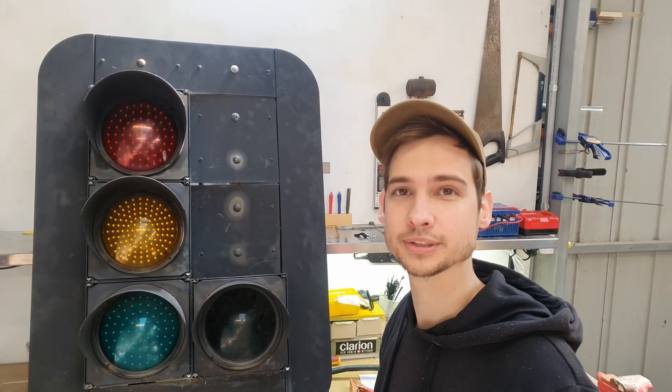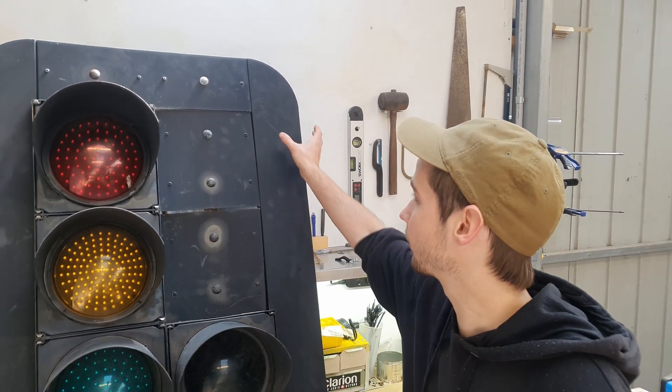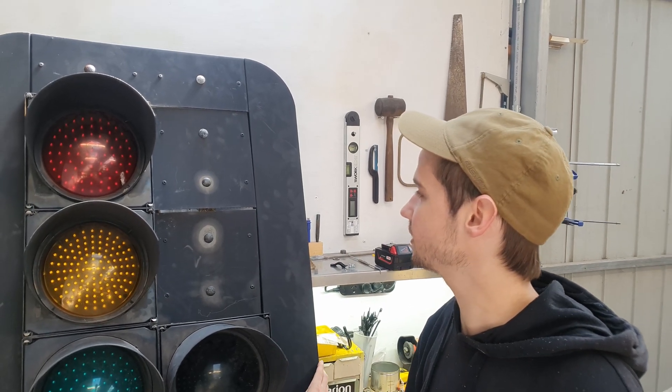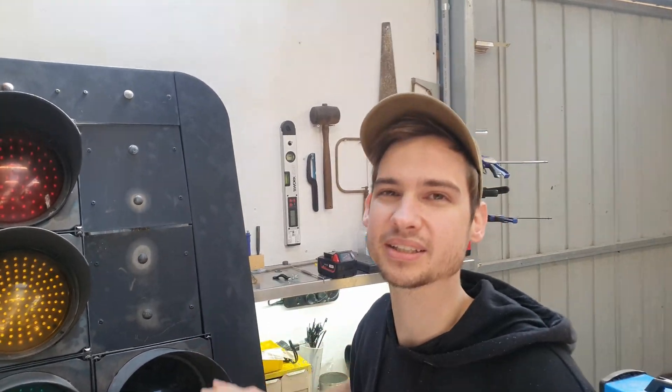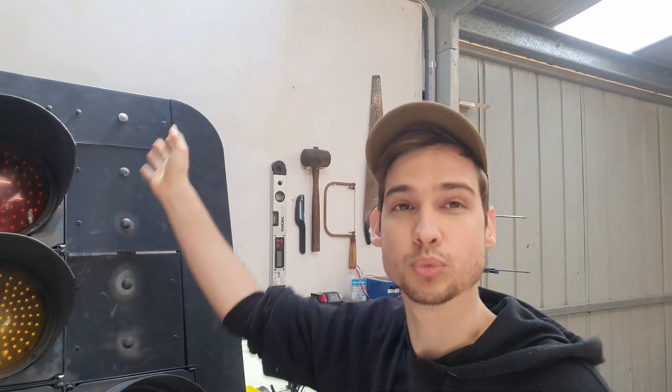Alright, the wiring is all done. It's time to make this thing look pretty. All I want to do now is remove this section and put it here, and get rid of these blanks — don't want them there, they don't look as good. They'll look nice as one whole traffic light.